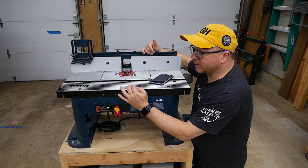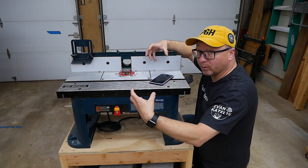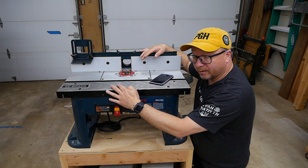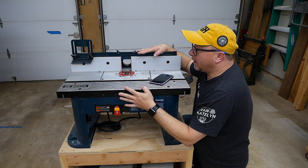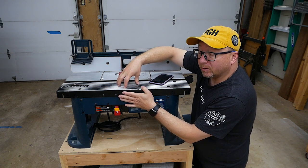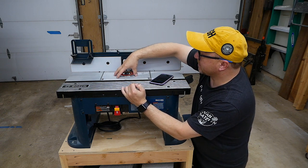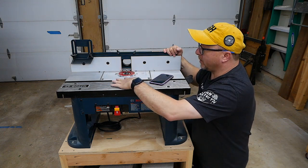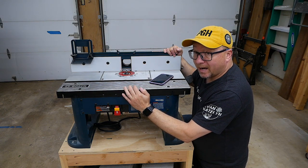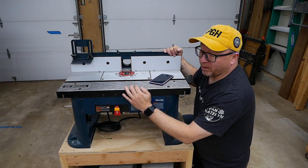Most higher-end router tables have top adjustments where you can rapidly spin the entire router unit up or down because the router sits in a cage. Here you're just adjusting the spindle using the fine motor adjustments on the plunge base. It's not horrible, but there are better options. You could replace this base unit with a power lift from Rockler, for example, and just adjust it with what I call the magic wand. Those are very expensive though, and the reason I got this table is that it's really not that expensive — it got me to where I needed to be at a great price point.